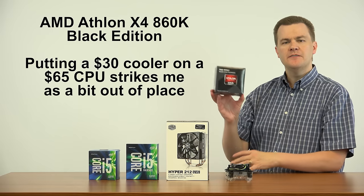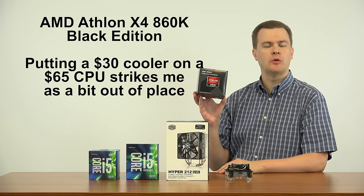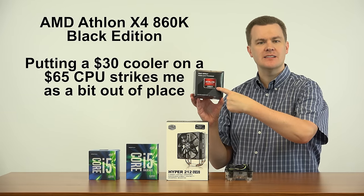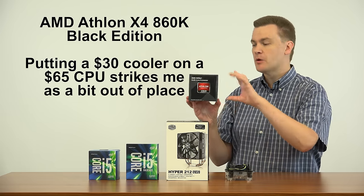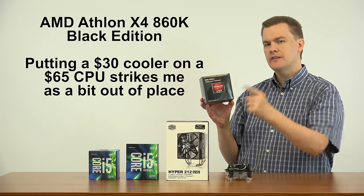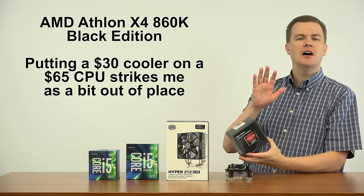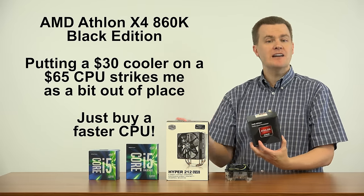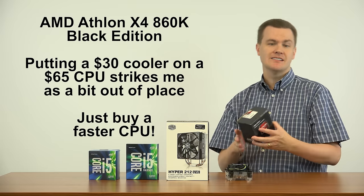But let's be clear about something. If you overclock this to 4.4 GHz, that's a 10% overclock from the 4.0 GHz it runs at in turbo mode. The $30 cooler is 50% of the price of the CPU. You're spending 50% of your CPU's price on a cooling solution — and remember, this comes with a cooler in the box — to get a 10% performance boost. 50% spent, 10% gained. How is that a deal? It doesn't strike me as one. If you have $30 to spend over the price of this CPU, just buy a faster CPU.